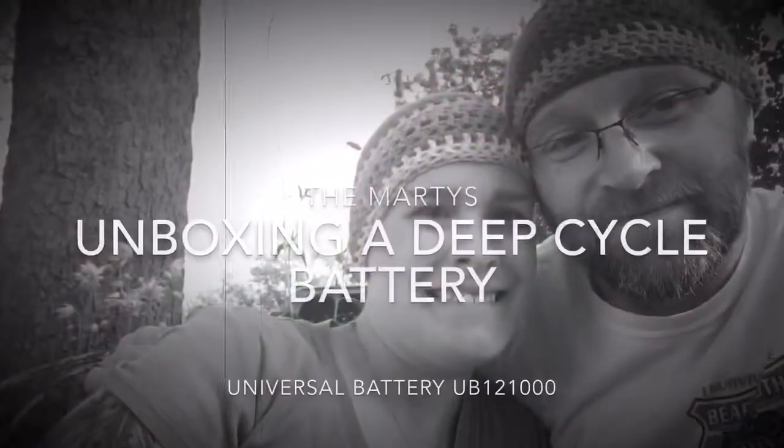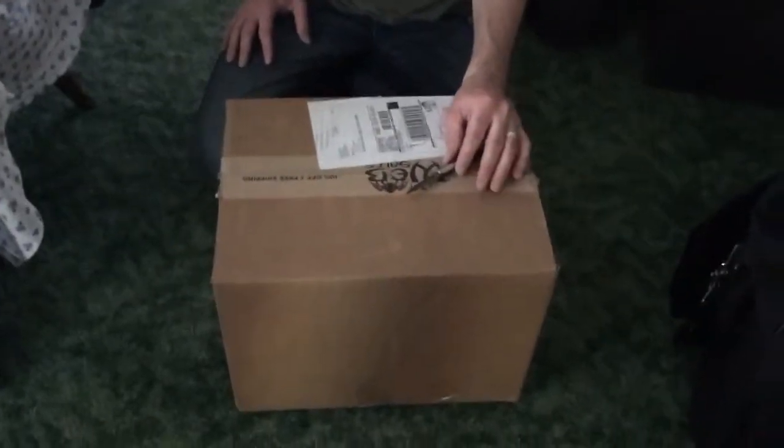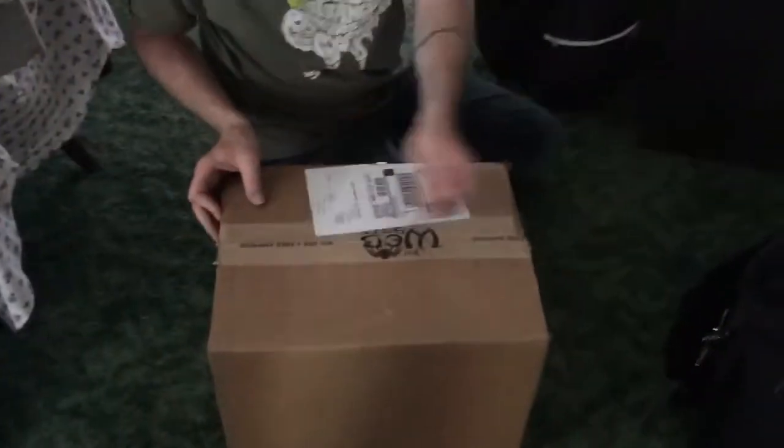Hey, we're gonna do an unboxing right now today as we speak. Okay gang, here's the box. Miss Vanna White is showing the box. I gotta get my shoulder thing. Okay, here we go.